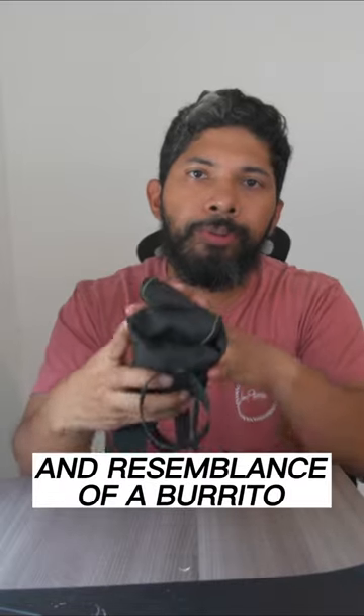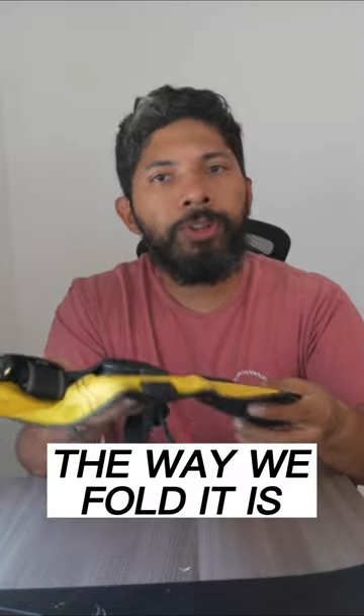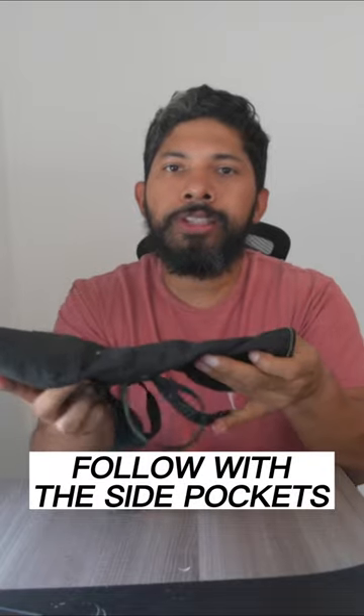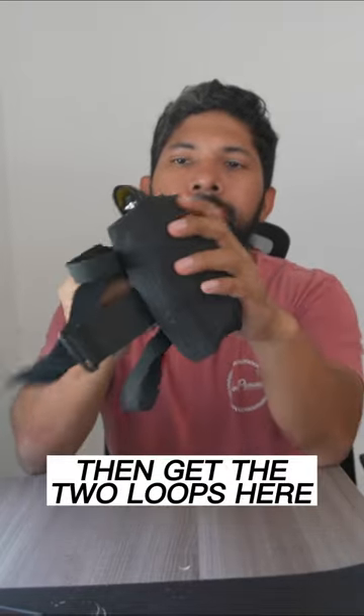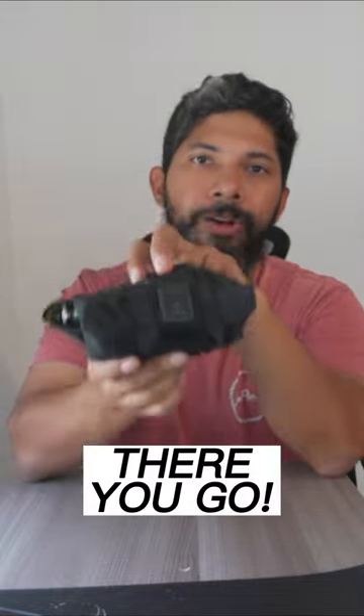With the shape and resemblance of a burrito, in here you get three gear pockets. The way that we're going to fold it is getting the middle section in here with the middle pocket, followed by the side pockets. Then you're going to get the flaps in here, the center strap goes in here, and there you go.